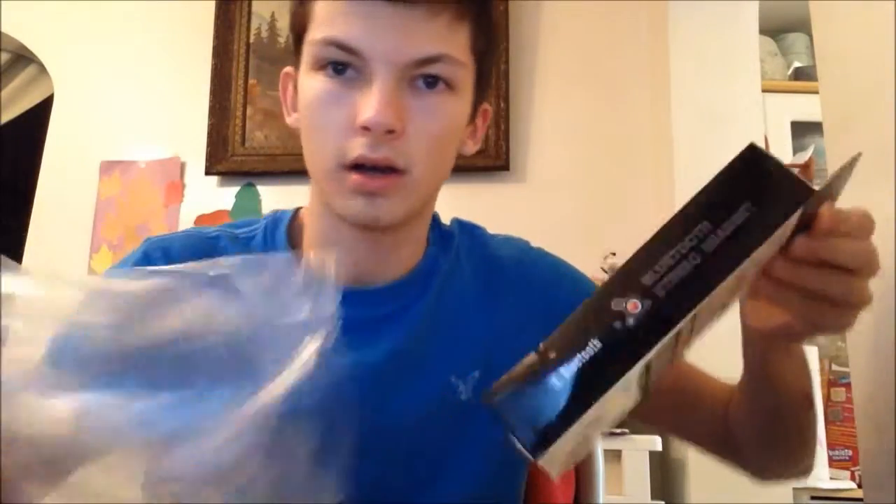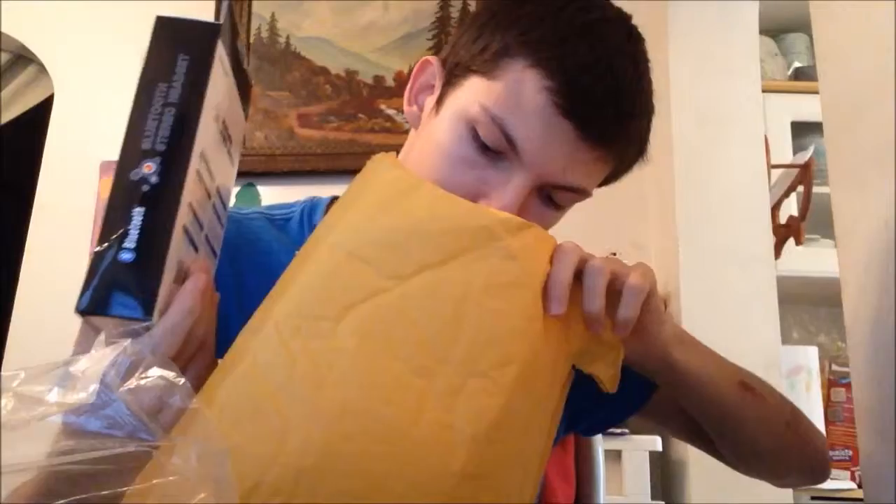They said it was new, so hopefully it's not used — I'd be disappointed. Alright, so these are it. They are bluetooth stereo headsets. 20-hour music time — that's kind of dope. So I'm gonna open this up.